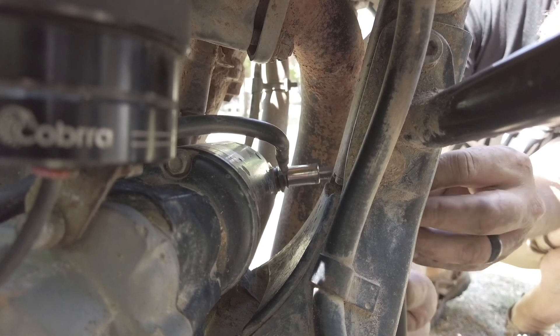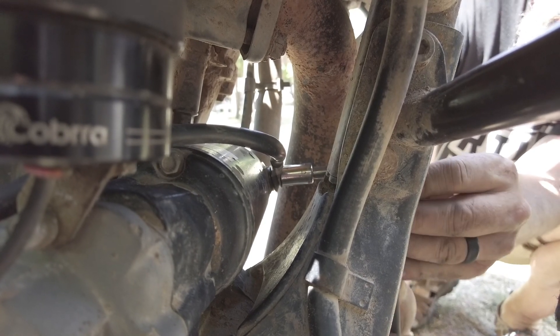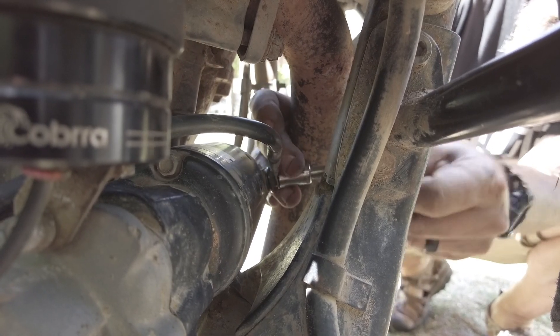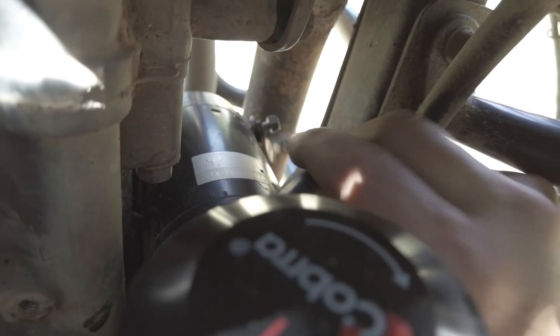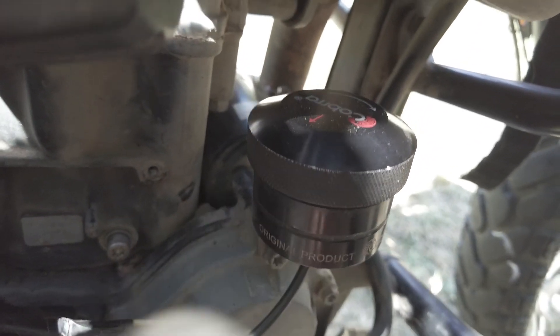Now we're going to pull the lead to the starter motor — it's a 10-millimeter bolt. I'm going to use an extension to get past the exhaust header. Once you get that pulled, the starter motor lead will come out.